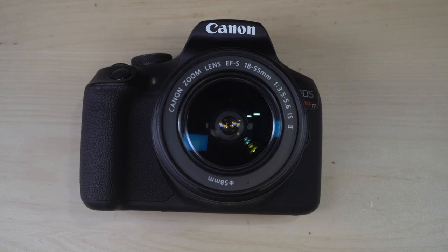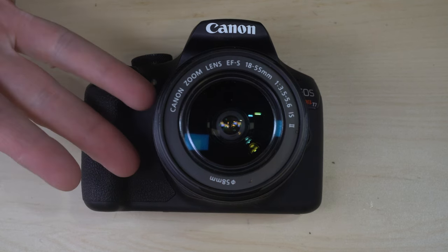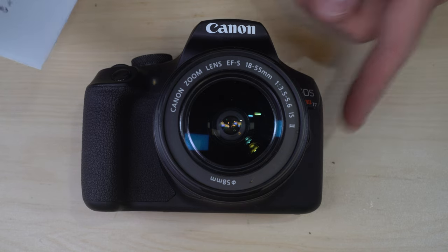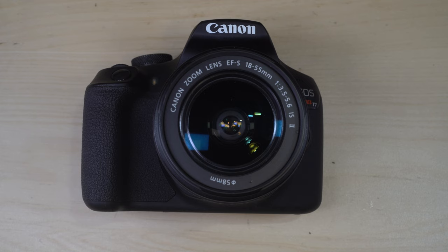Hello everybody and welcome to this, my first of three videos on the Canon EOS Rebel T7, which is also called the 1500D, the 2000D, and the KISS X90. Why this camera got two different four-digit identifiers I can't explain — that's just what Wikipedia said.